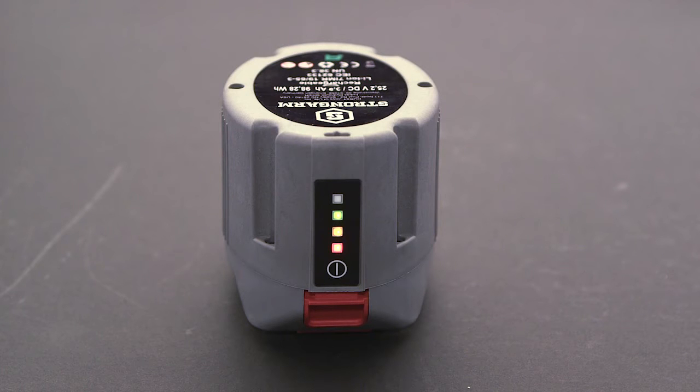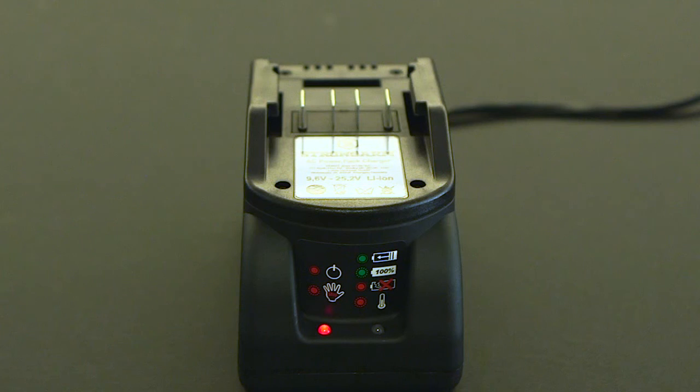When the battery reaches 50%, the yellow light will automatically blink for 15 seconds, letting you know it's getting low. The red light will start to flash at 20% and continue until discharged or placed on the charger.